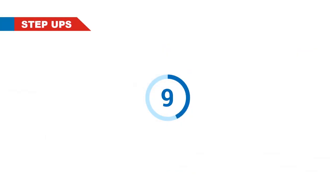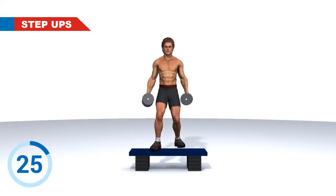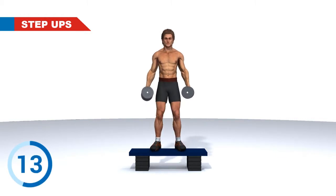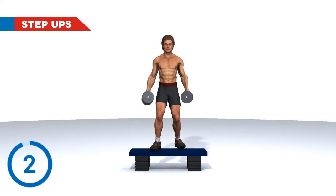Step Ups. 3, 2, 1. Go! 3, 2, 1. Rest. Next Exercise.